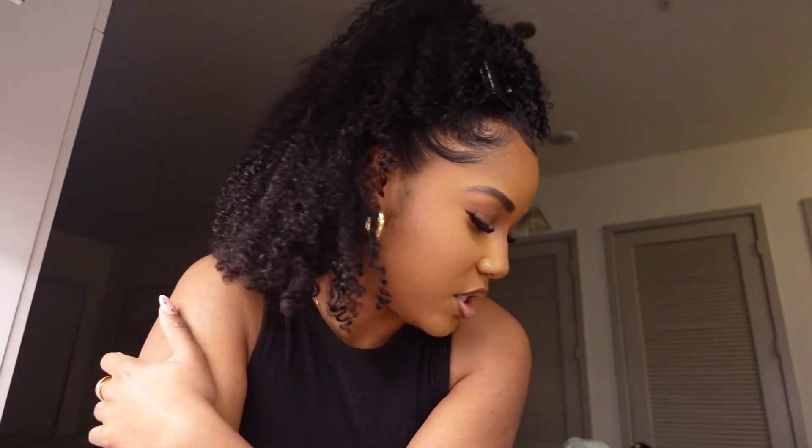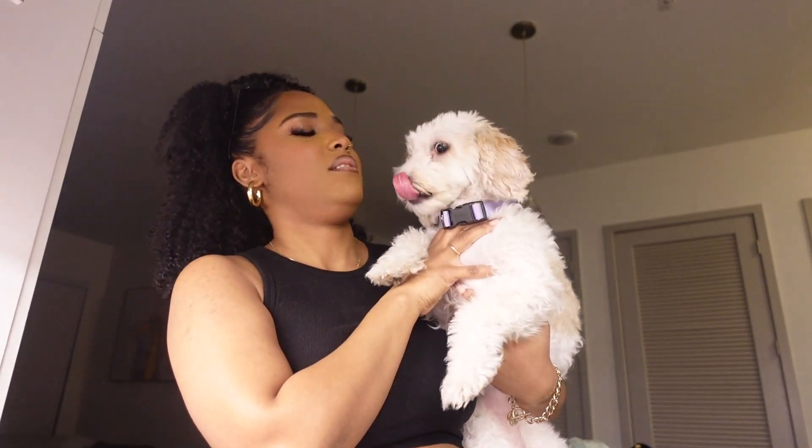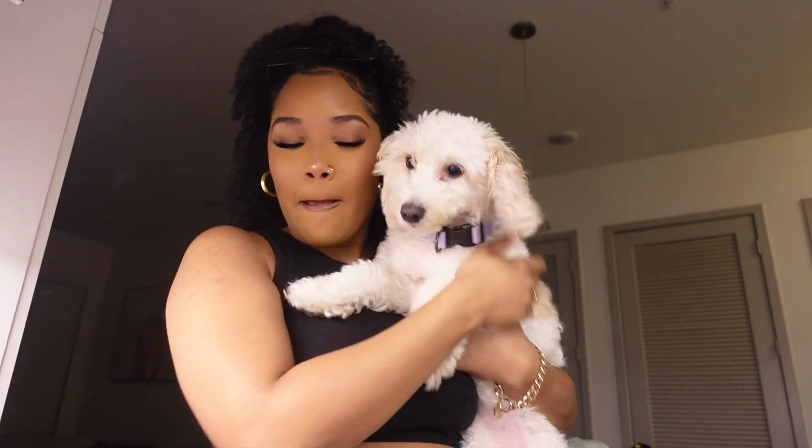If you have a boyfriend, definitely order this set. I'm about to get ready for work now. My pet is just sitting here looking at me. I don't know if I'll talk to you guys tonight or tomorrow, but either way I'll see you soon.